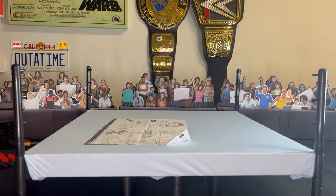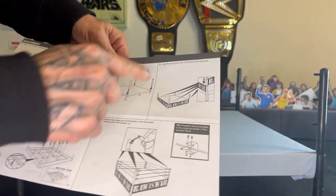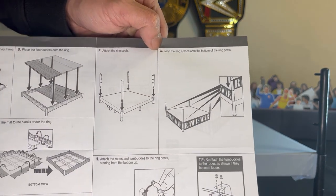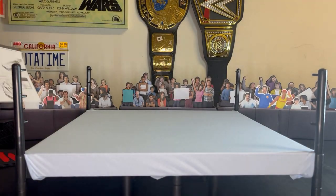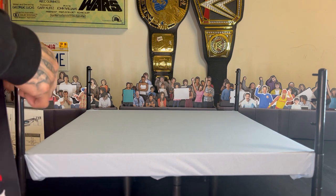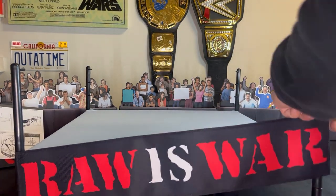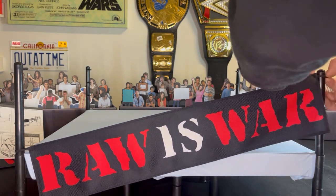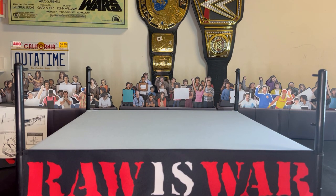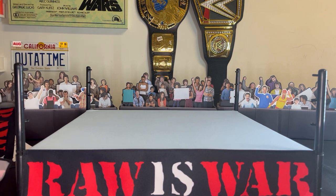Let me adjust that. Where are we now — I'm at step G, which is loop the ring aprons onto the bottom of the ring post, so this is where the skirt goes. Let's go ahead and do that. There you go, one of them. There you go, that's the other — Raw Is War looking pretty good. I'm just gonna put the rest of the other three on there and we'll continue with setting this up.